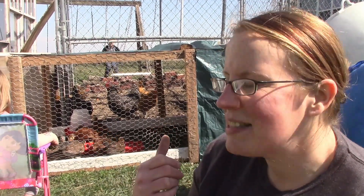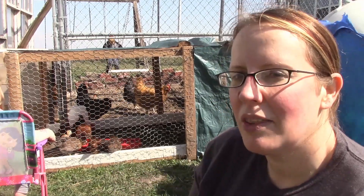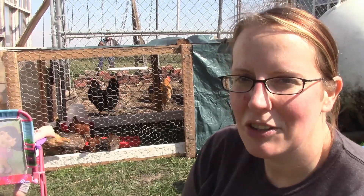This also gives our big girls a chance to meet the new ones and get to know them a little bit before they're all in together. These ones are just a little too small to go in with the big girls right now.